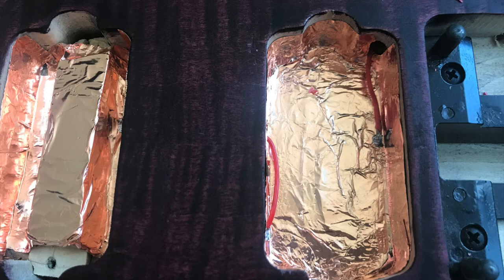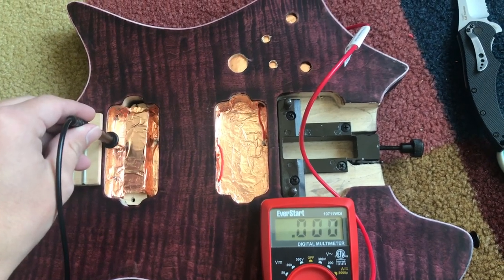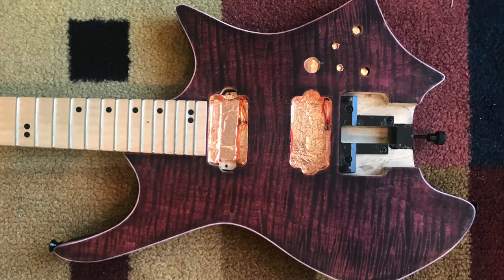Now get another wire and put one end in your bridge pickup and the other end in your electronics cavity. Solder both ends of this, and now your electronics cavity all the way to your neck pickup should be grounded together.